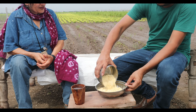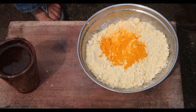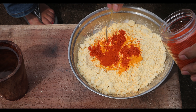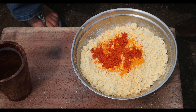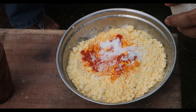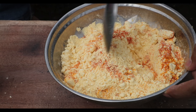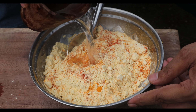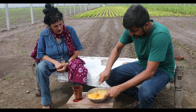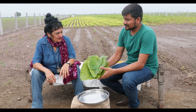We are going to take besan — chickpea flour — first. Then I am going to add one small spoon of turmeric, two little spoons of red chili powder, salt according to taste, and a little bit of sugar to make it sweeter and to balance the overall taste of this dish. Mix it, then add water as per requirement to make a paste. It should be consistently smooth so we can spread it very easily.